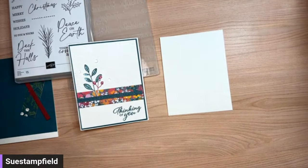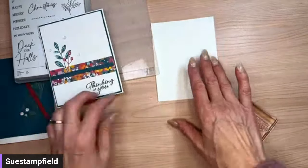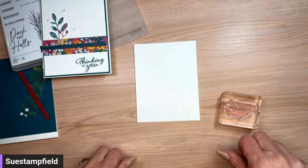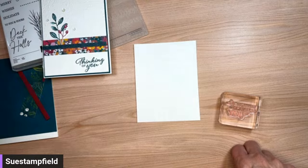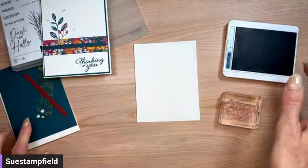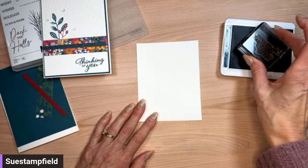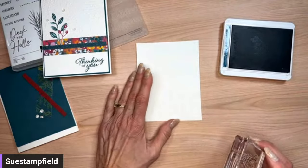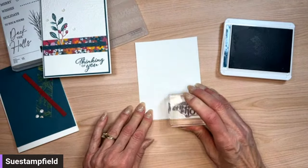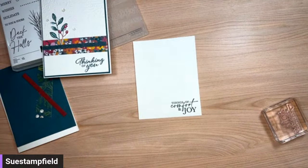I'm seeing votes for folks on Facebook and also on YouTube. We're going with Tidings of Comfort and Joy, stamped in Pretty Peacock ink — because that's the color of our card stock and it's in our paper. I'm going to ink that up and stamp it right down here in the lower corner.